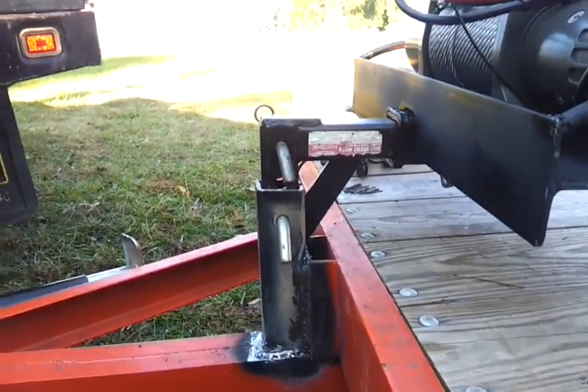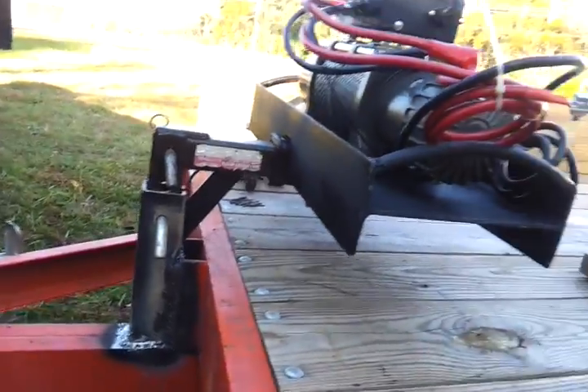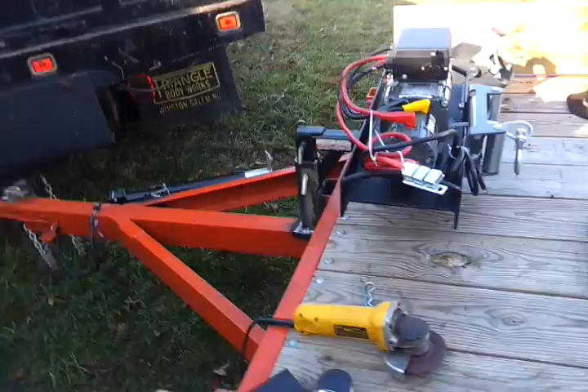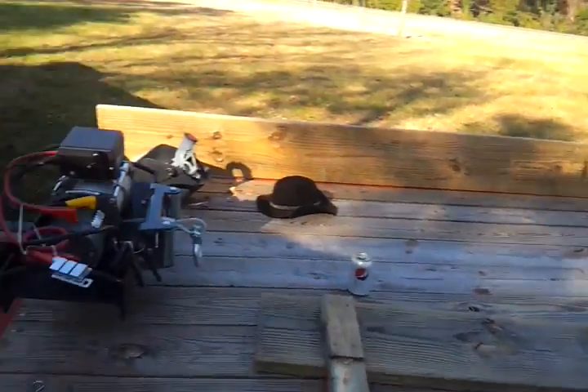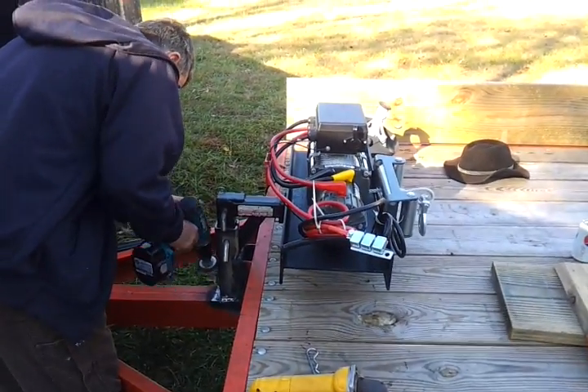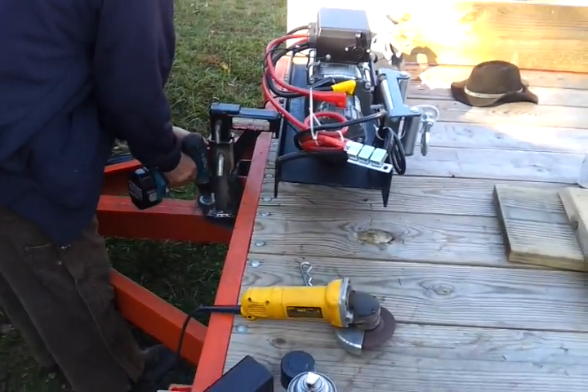We can still use our pocket for our sideboard. And that's it — mounted on our 16-foot trailer. Only lost about 15 inches of the trailer. So that's what it is.